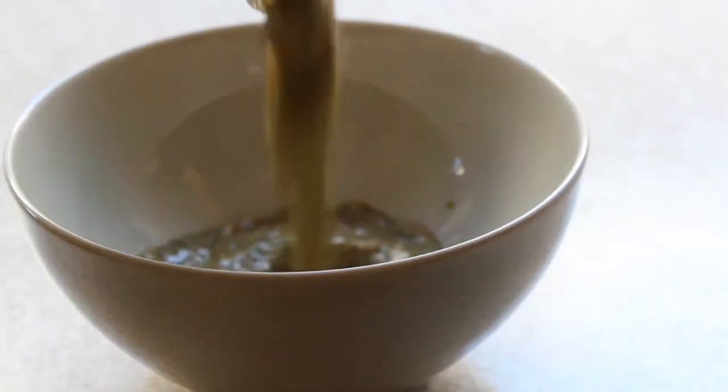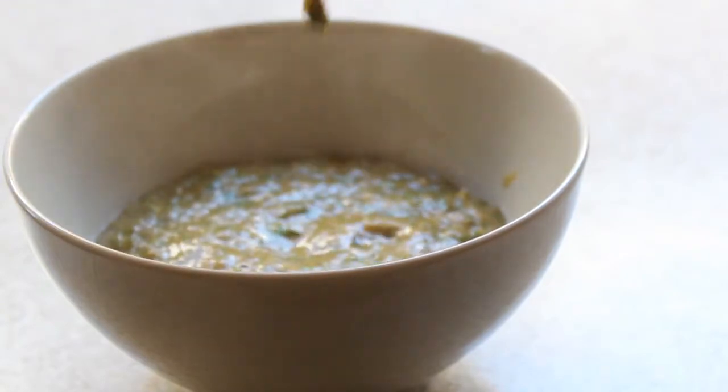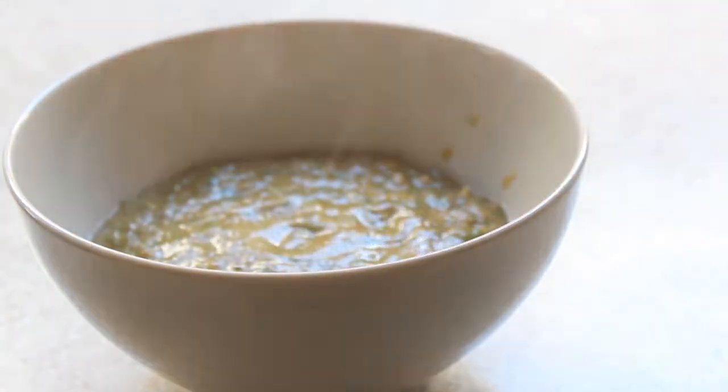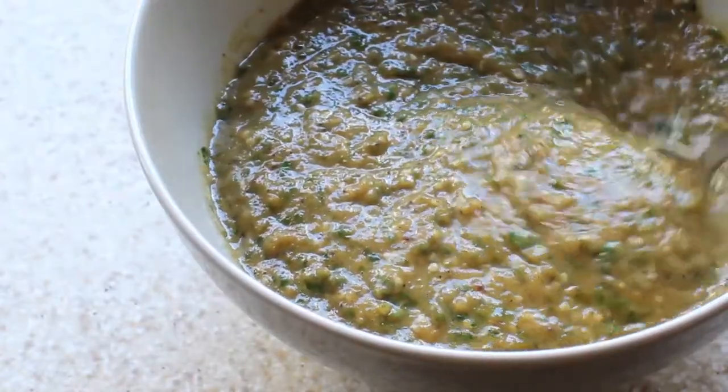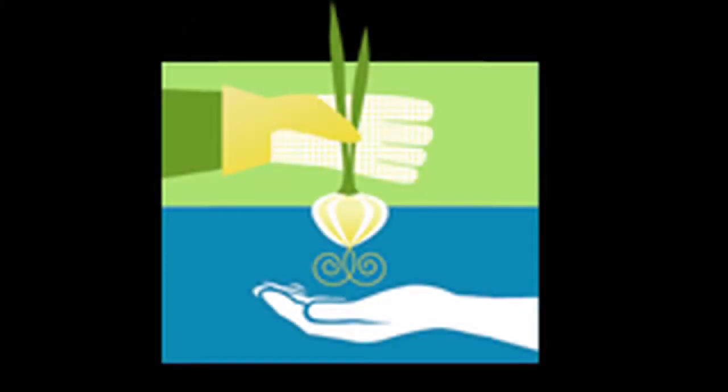And that's it. Pour your salsa into a bowl and let it chill in the refrigerator. You can serve it alongside chips, on top of fish, or with your favorite type of taco or burrito. Thanks for watching everybody and I'll see you all next week with another CSA-inspired recipe.